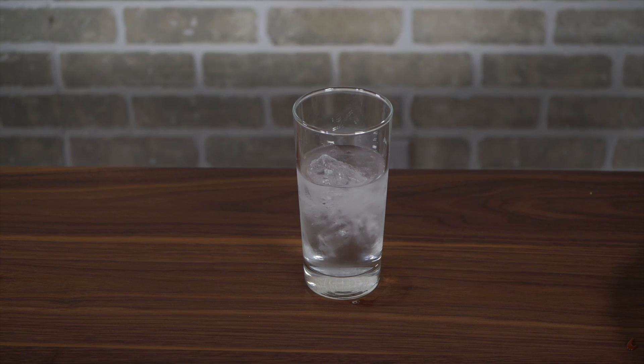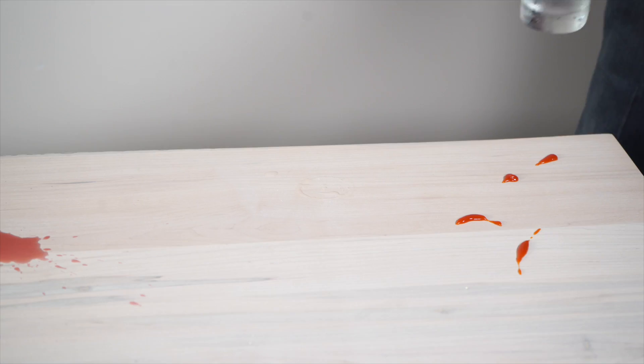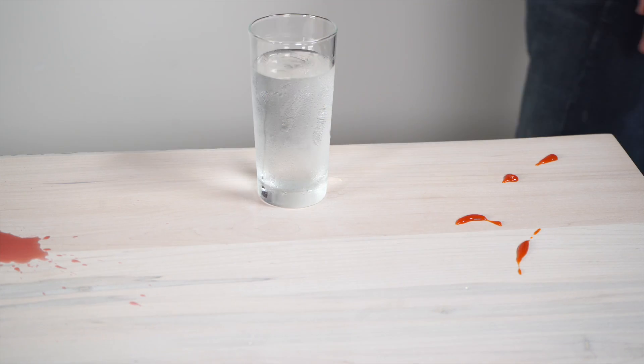I don't want to clean that mess up tonight, and there's one on the white table too. I'll leave those for the morning. It's for science.